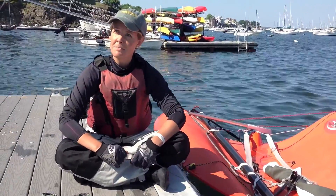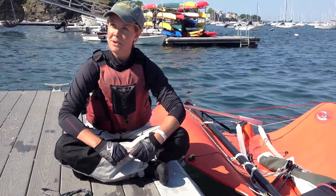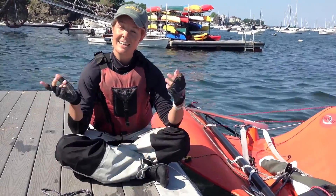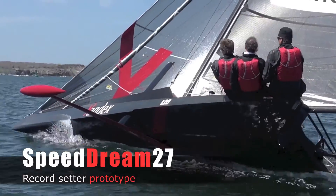This boat was designed by Vlad Mirnikov, who was also the designer of the Whitbread boat, the Sisi's, and just last year they started working on a project called Speed Dream. The idea of this boat was to be the miniature one-man version of Speed Dream.